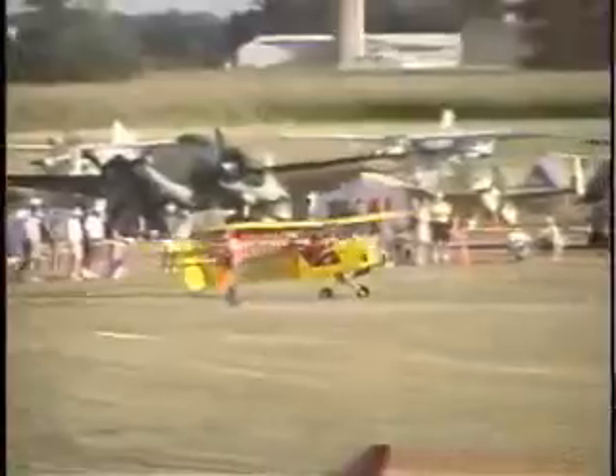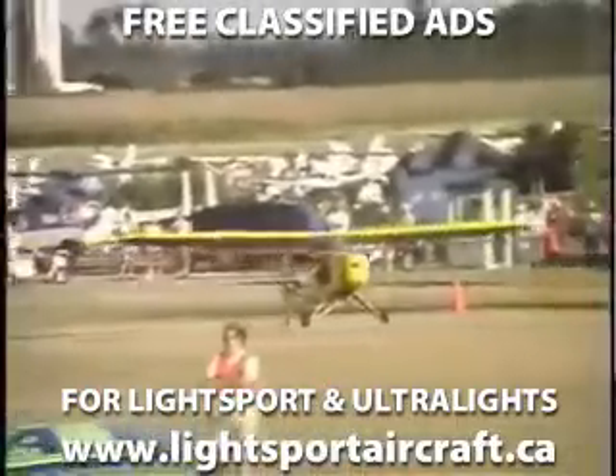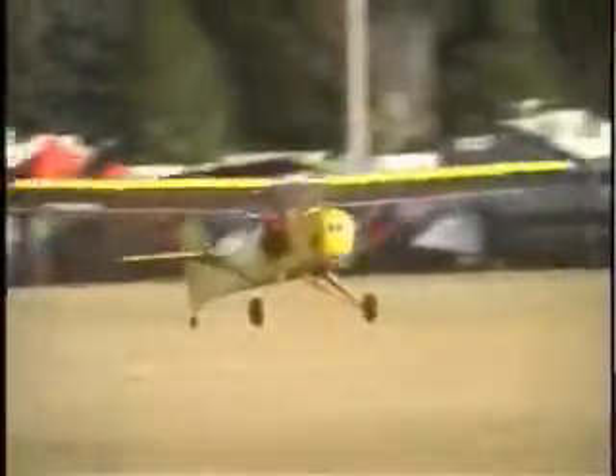It uses a standard stick and rudder control with a center-mounted stick and left-hand throttle. A unique feature of the Avid Champion is that it has folding wings, which means it can be stored easily in a one-car garage and can be trailered back and forth from the airport.